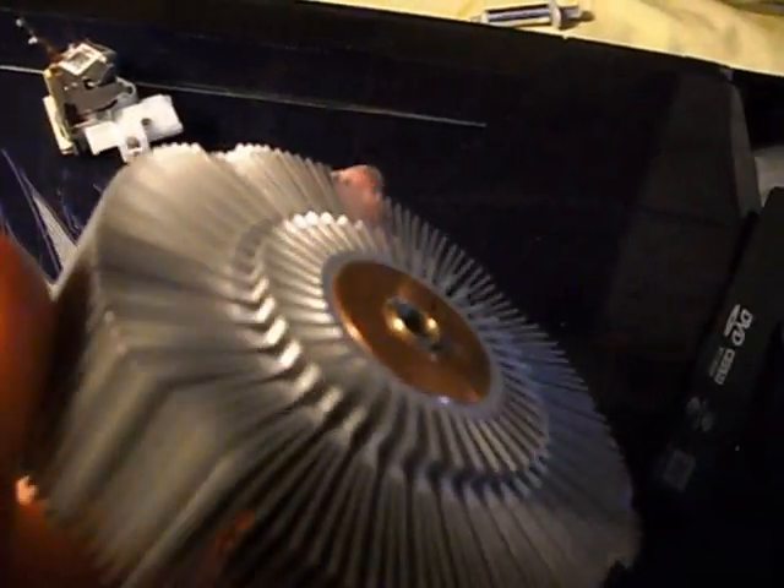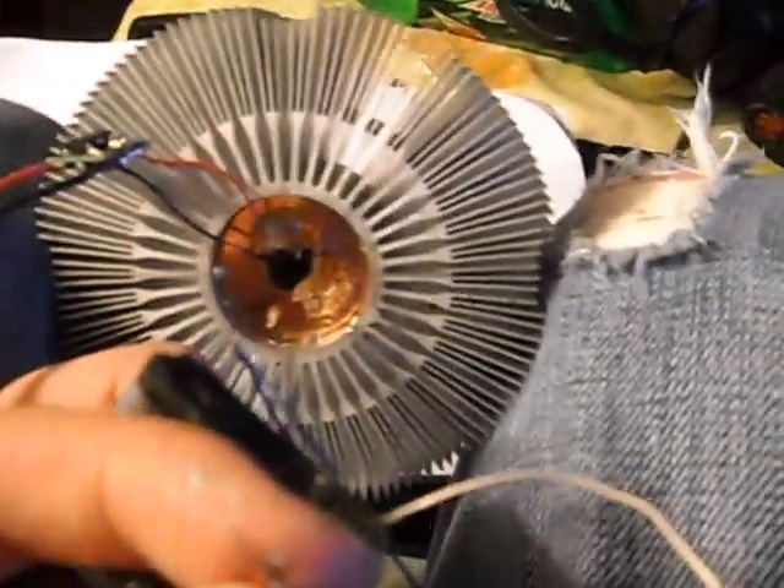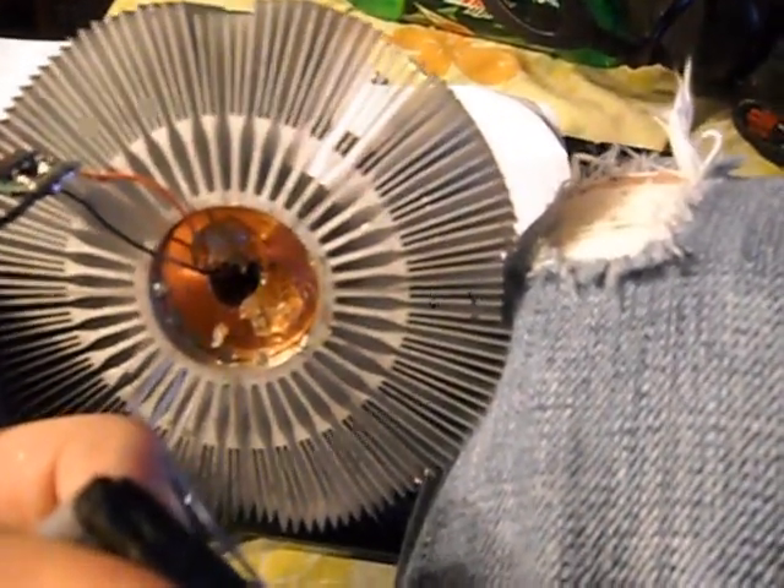Now let's set up our driver for this. After setting up the driver and mounting our laser, we're going to check the uncollimated output of the laser. On a piece of paper, you'll see a very bright red.